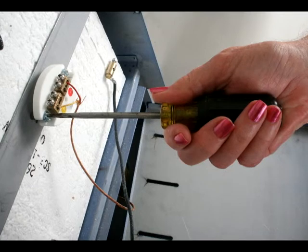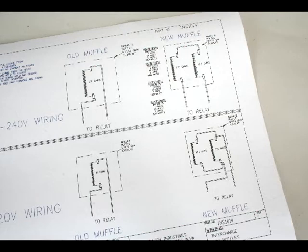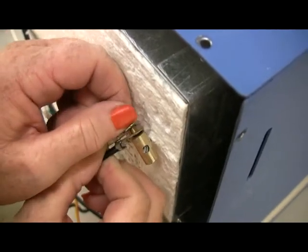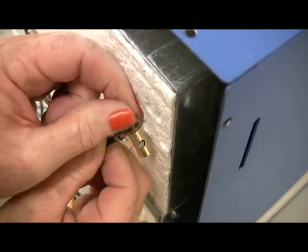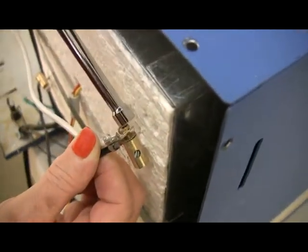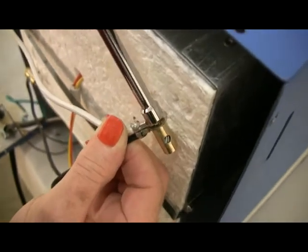If your kiln has the sheathed thermocouple with a heavy duty strap, reinstall the thermocouple and strap the same way they were installed on the old muffle. Your new muffle was shipped with a wiring diagram. Follow that diagram to connect the two wires to the element connectors that you disconnected from the old muffle. Hold each element connector with locking pliers and tighten the brass screws securely with a quarter-inch nut driver.